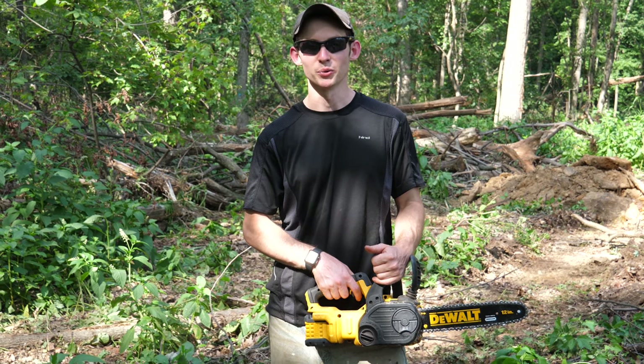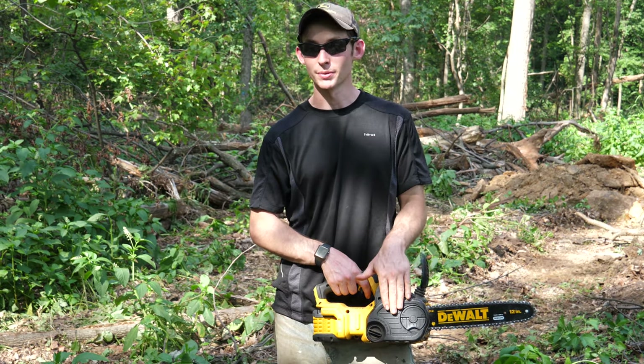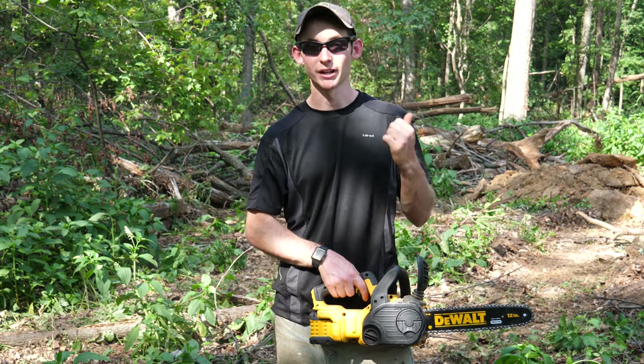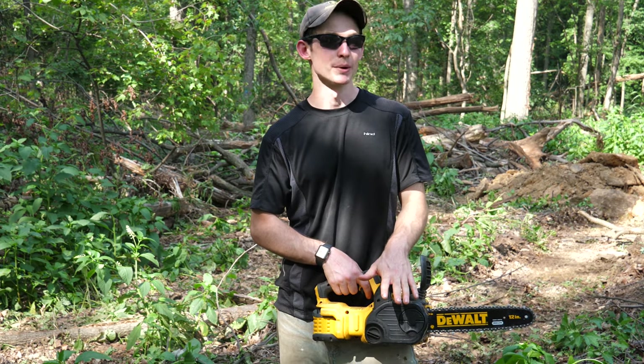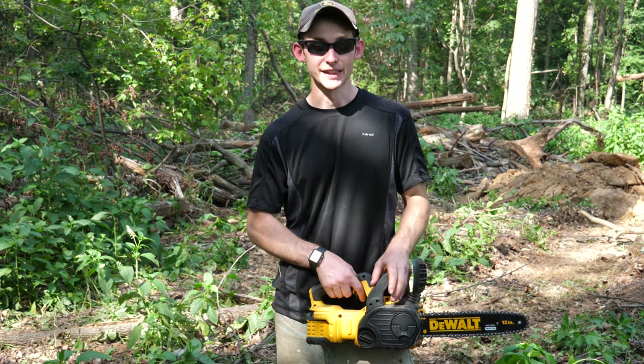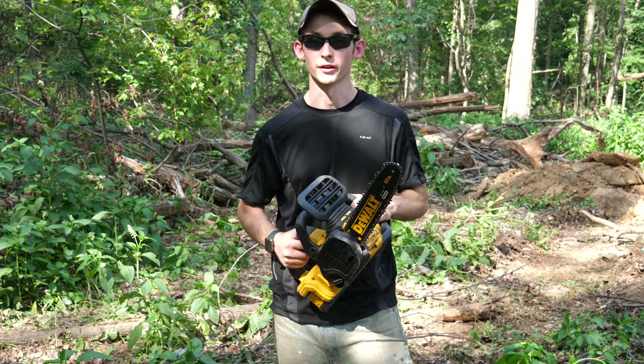Hey, welcome back. Today we are talking about a tool that I've had for a couple of years now and have gotten quite a bit of use out of, especially since we have our new property which is in the middle of the woods and we have been cleaning up after our timber harvest. That is the DeWalt 20 volt chainsaw with a 12 inch bar.